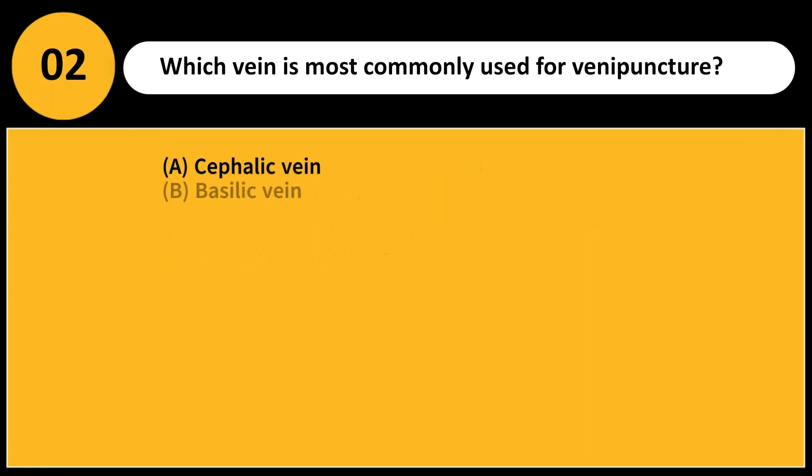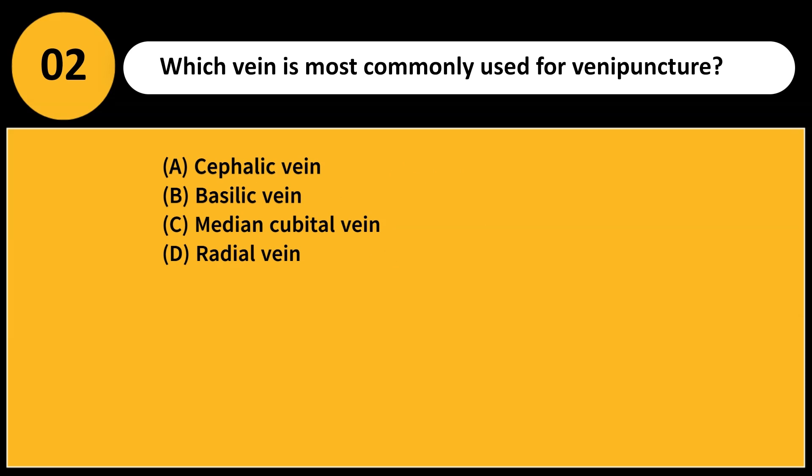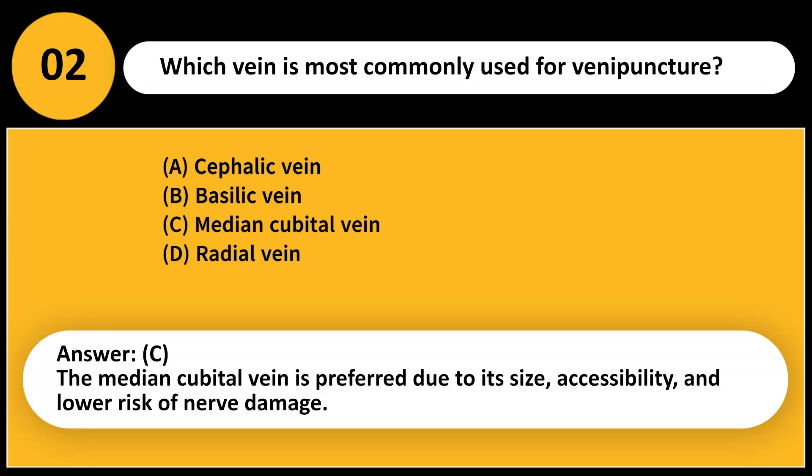Which vein is most commonly used for venipuncture? A. Cephalic vein. B. Basilic vein. C. Median cubital vein. D. Radial vein. Answer: C. The median cubital vein is preferred due to its size, accessibility, and lower risk of nerve damage.